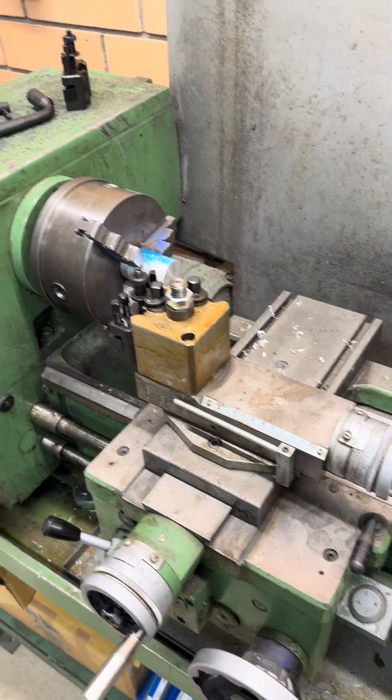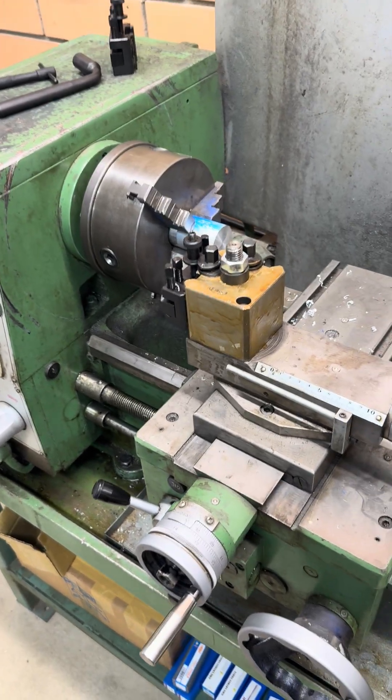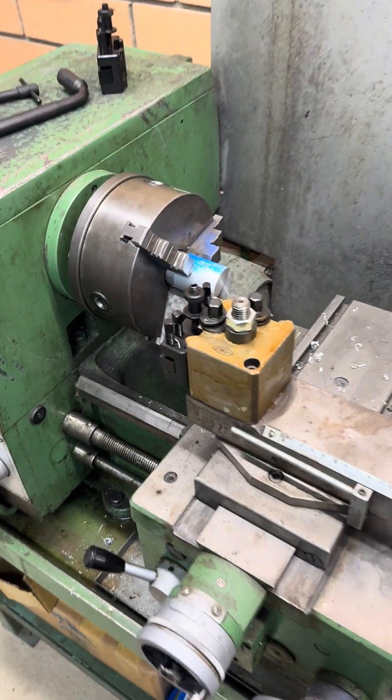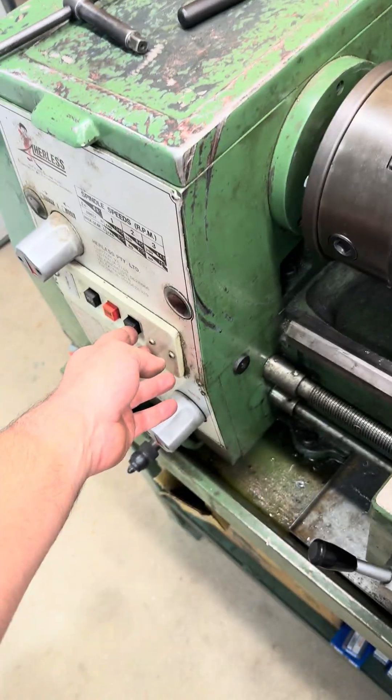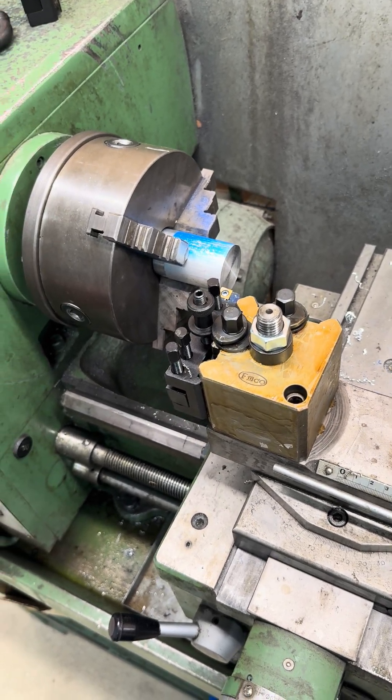I'm just putting a couple of videos up because I struggled to find any videos online before I bought it, so I figured I'd do my bit. Anyway, just having a play. This is my first time ever using a lathe, by the way, so try not to judge too hard.